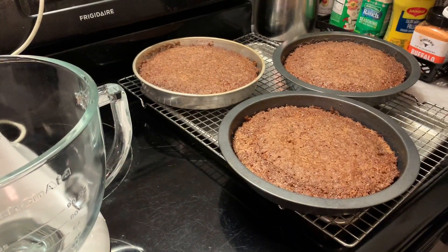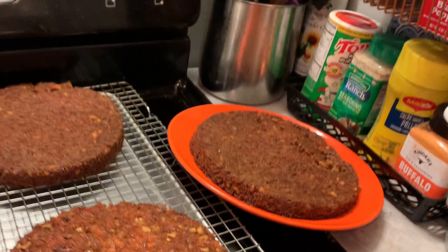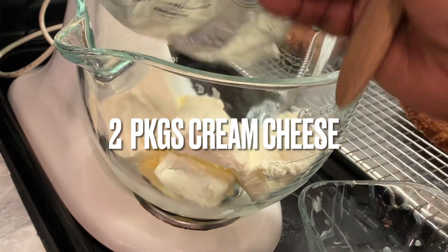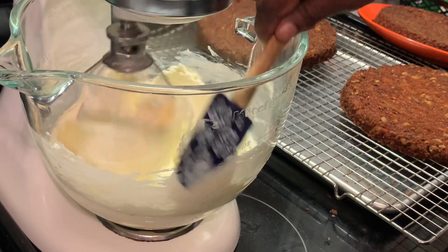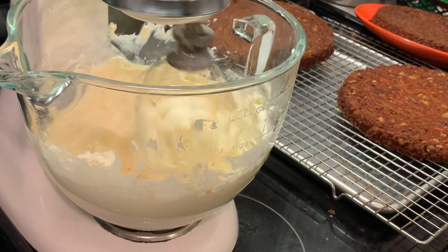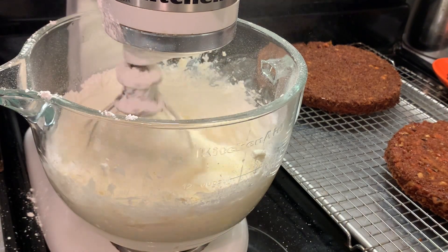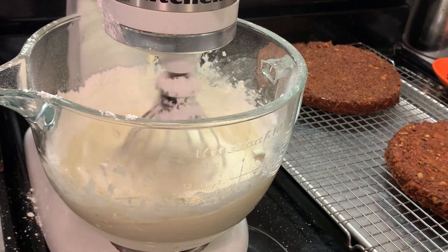Our cakes have finished baking and I'm removing them from the pans, and we're going to let those cool. While they are cooling, we're going to make our frosting. Here we're adding our cold butter and cold cream cheese to our bowl, and we're going to mix this until it becomes smooth. Here we're adding our vanilla extract and we're going to continue to mix this until it is smooth and well incorporated. Now we're adding our powdered sugar a little bit at a time. We're going to continue to mix in our powdered sugar until it is smooth and creamy.